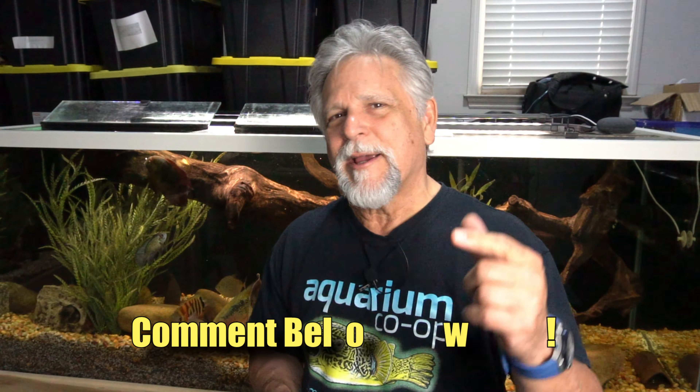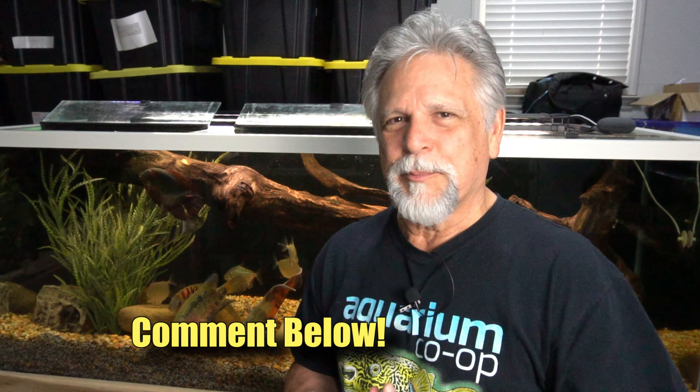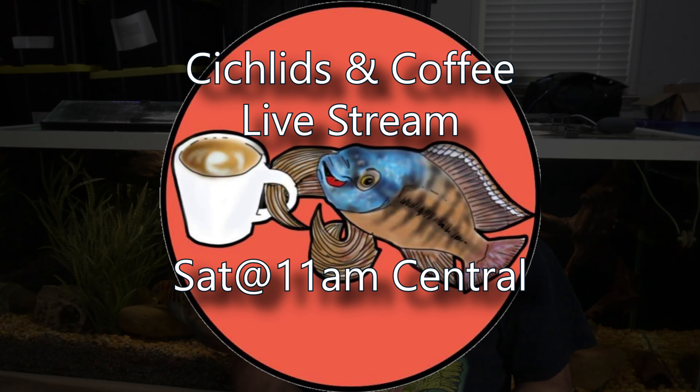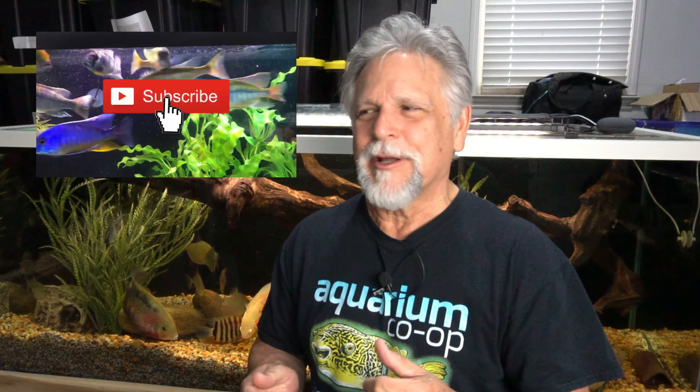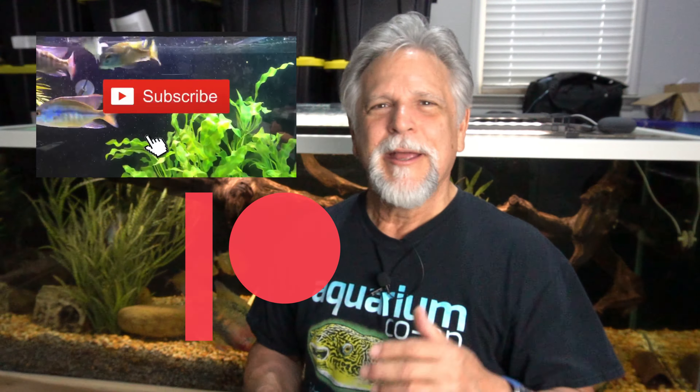That's a quick update and a bit of a game changer on the sump. I just have to figure out how to do it on the 300-gallon — any tips or advice, share them below, I'd really appreciate it. I hope to see you on Saturday for the Cichlids and Coffee live stream, every Saturday at 11 a.m. Central. Some Saturdays, like this coming one, there won't be one because I do take weekends off from time to time. Have a great 4th of July! Be sure to subscribe, become a Patreon, and hit the notification bell.